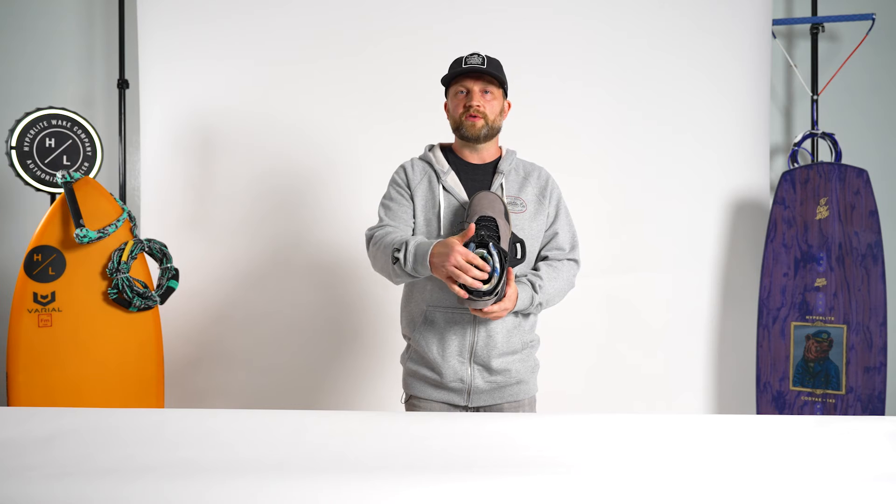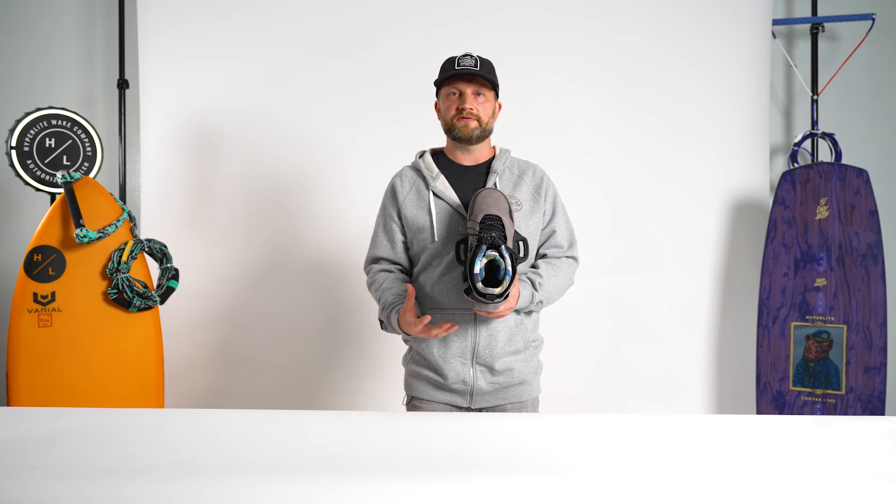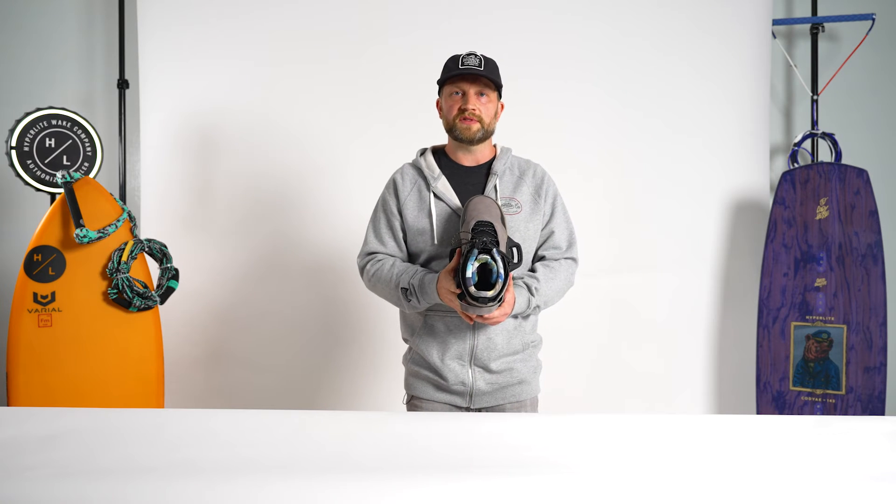This boot also has a 3D molded tongue. The great part about that 3D molded tongue is it really conforms to an athlete's foot, doesn't create any unwanted hot spots — just very seamless in its construction.